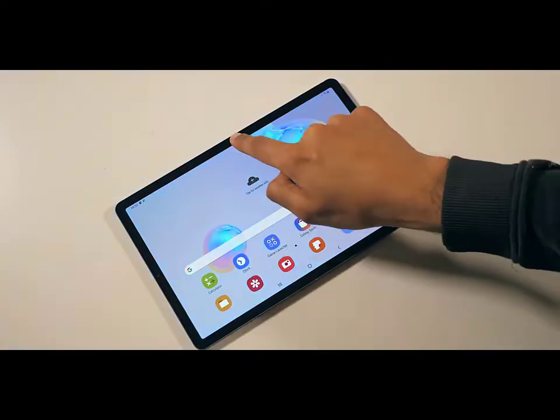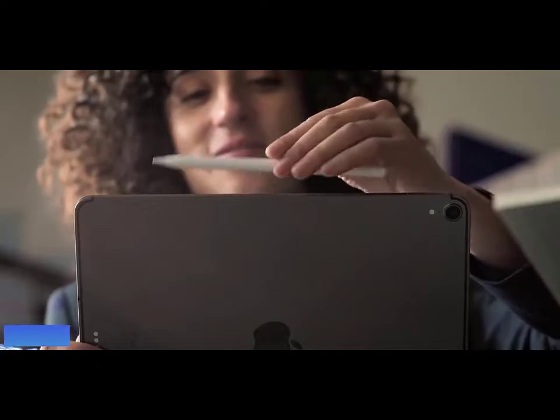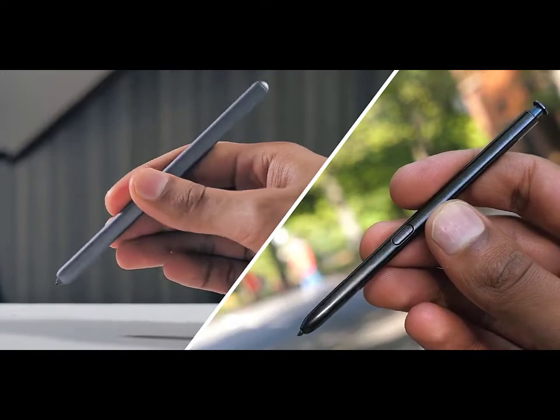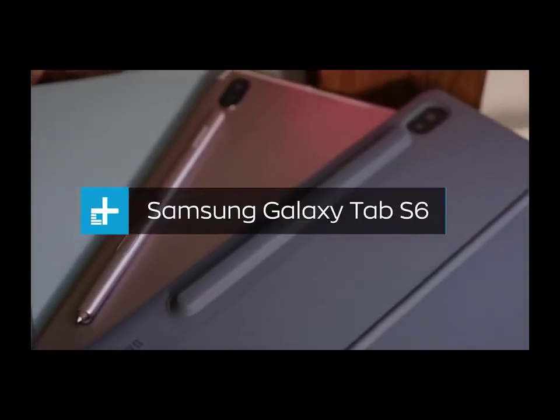The included S Pen lets you pause and skip at the press of a button. Plus, you can still mark up papers, sign docs, and take notes. The S Pen even attaches magnetically for easy storage and charging.